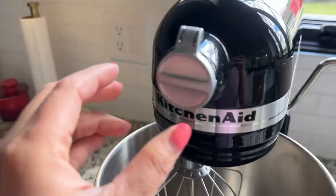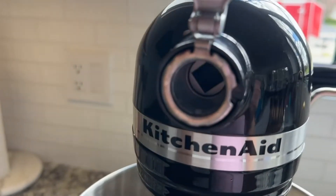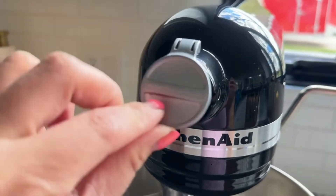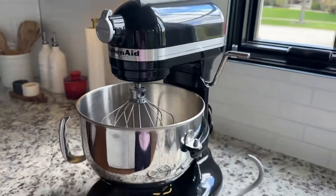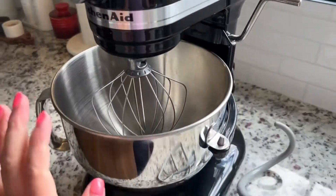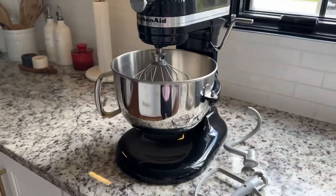Very simple, and this is where you would put the attachments. Because I have a spiralizer, I have a cheese shredder, and I have pasta maker attachments — so that's where you would attach them. And the bowl is stainless steel. You can choose a different bowl — you can use a glass one or ceramic, but I went with the classic stainless steel bowl.